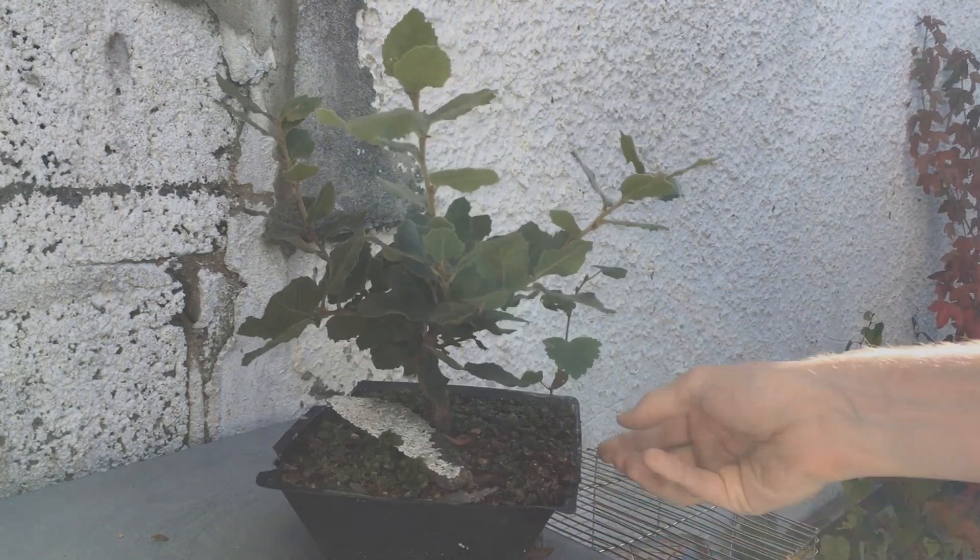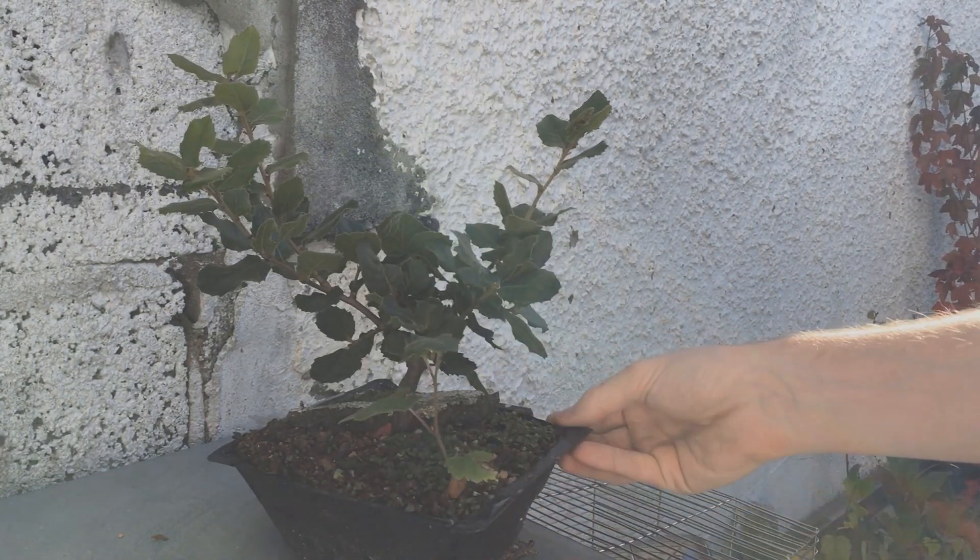In October it stopped growing, but it won't lose any leaves as it's an evergreen, and I'm happy enough with that.